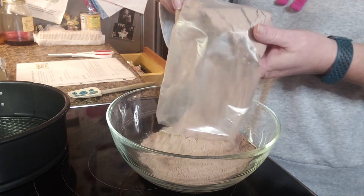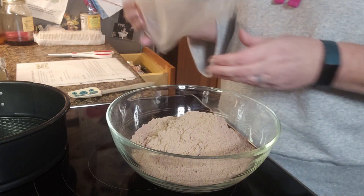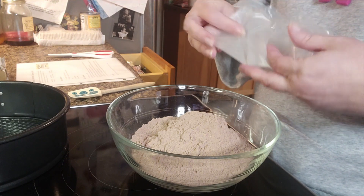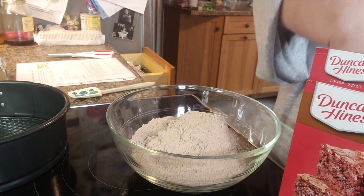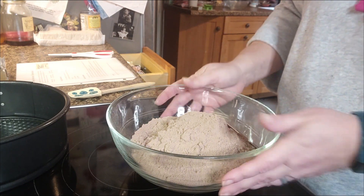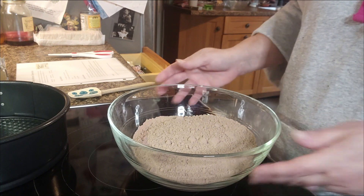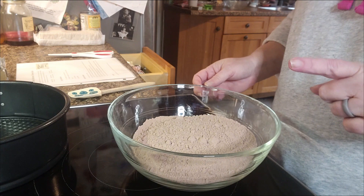I'm using a brownie mix. You could use a homemade brownie mix if you wanted to. This is my last one that I have in the pantry and I'm going to use it up. That's what we're going to make our crust with, our bottom with. Let me go grab the other things that I need and we'll be right back.